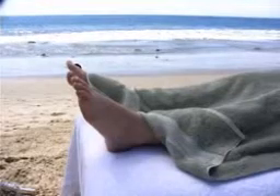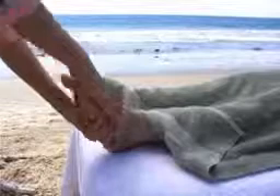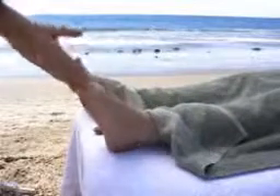Repeat this procedure on the other foot, including the massage with the stones, the placement of the four warm toe stones, and the ending toe squeeze to tone the meridians.